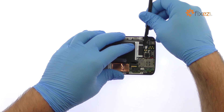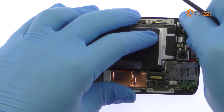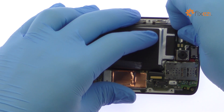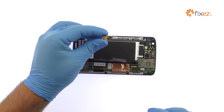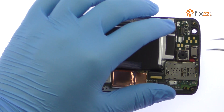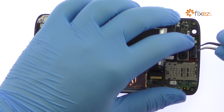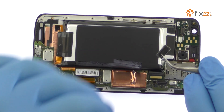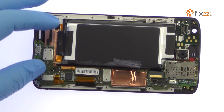Use the spudger to detach and remove the 5MP Droid Turbo 2 front facing selfie camera. Utilizing the tweezers, pry up the earpiece speaker. Disconnect the bevy of cables from the motherboard.